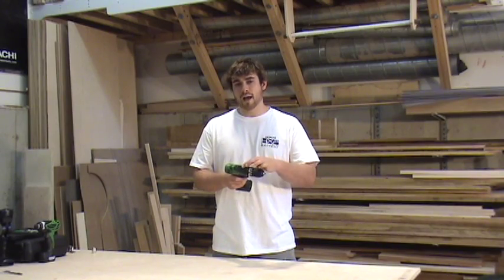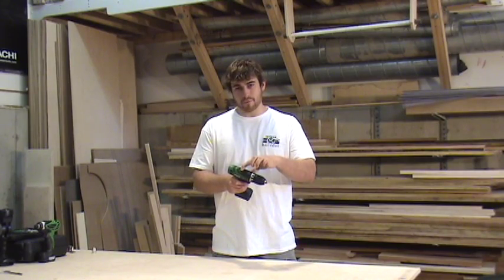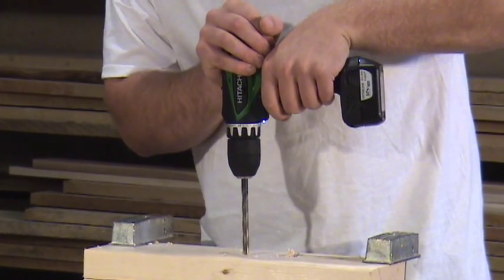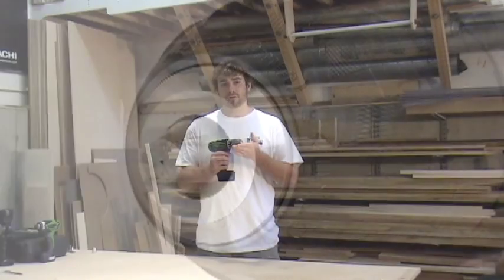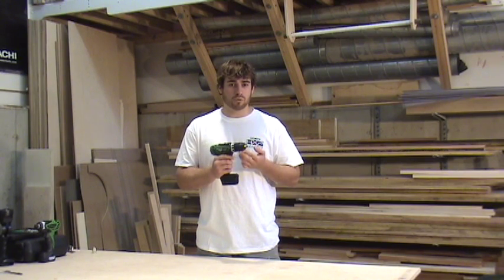To further that, you have a two-speed motor adjusted by this switch on the top of the driver, which allows you to go from 0 to 300 RPM in the low mode and 0 to 1,300 RPM in the high-speed mode. Also included is the 3/8-inch chuck, which allows you to use up to a 3/8-inch drill bit or any other type of bit that you might use with the tool.